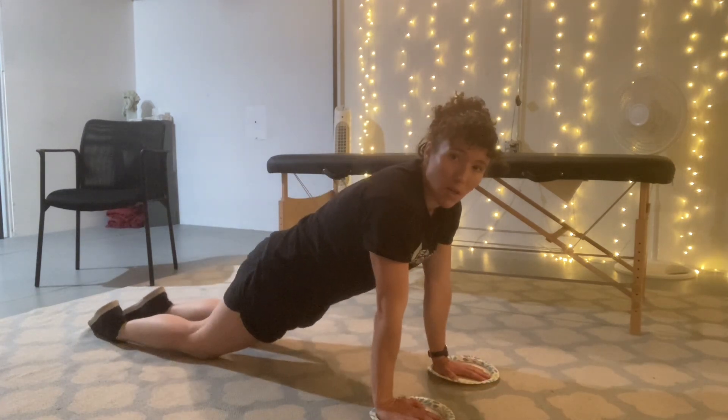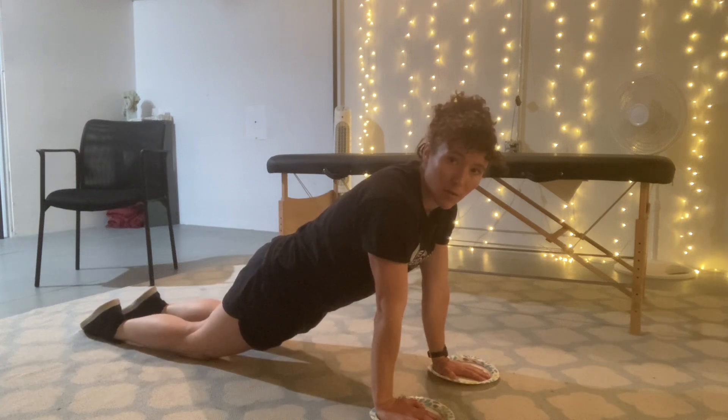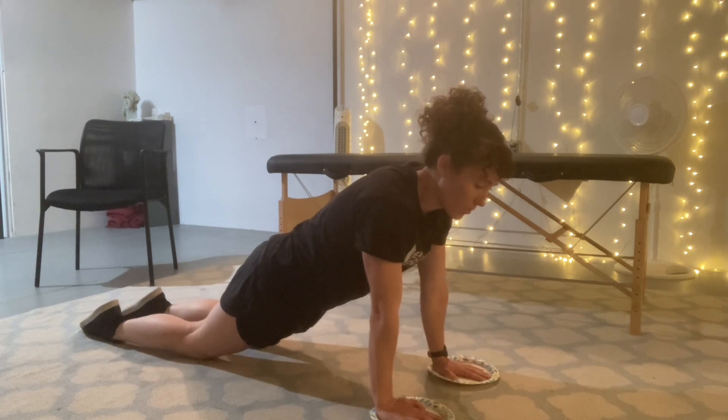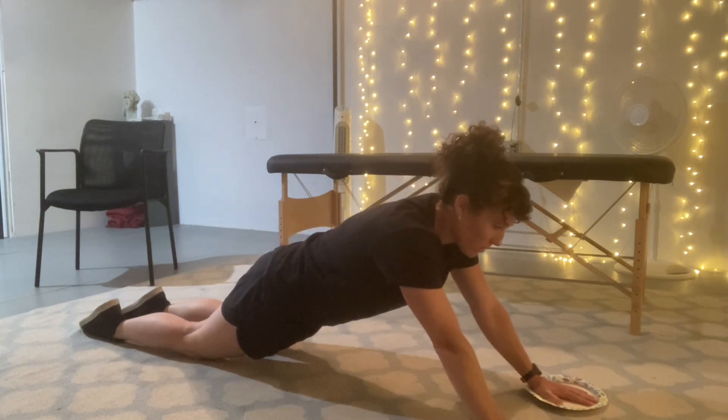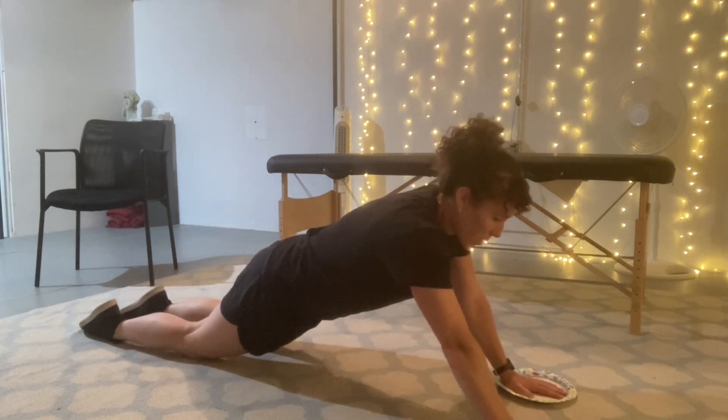Get yourself into a push-up position — a straight line between your knees and your shoulders — and you're gonna slide the plates out as far as you can go and then walk them back in.